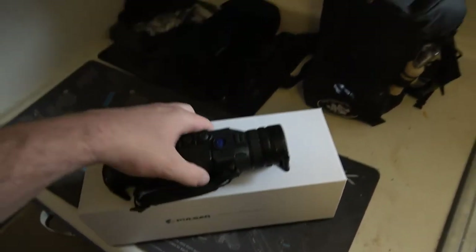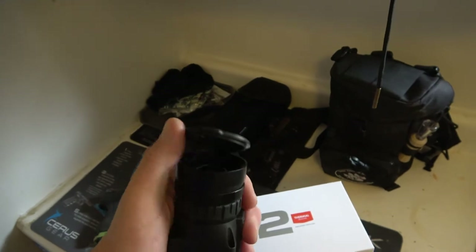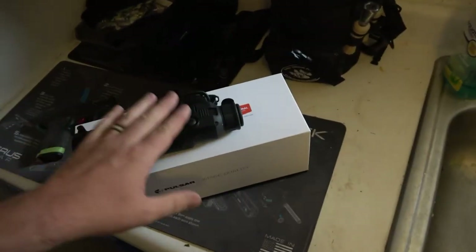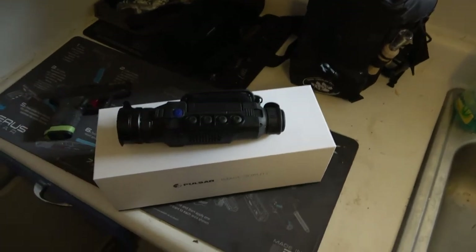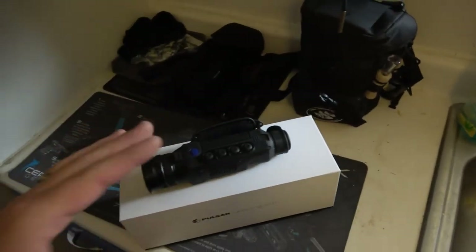It's got just a couple simple buttons and a lens cap. The built-in battery — we did go all night with this once. It was pretty dang cold and this thing lasted about eight to nine hours. 640 sensor. I mean, this thing is nice.